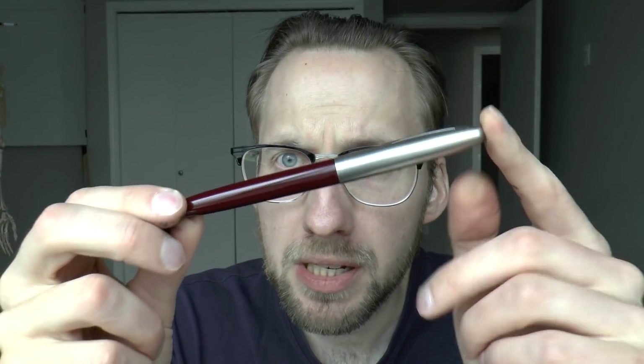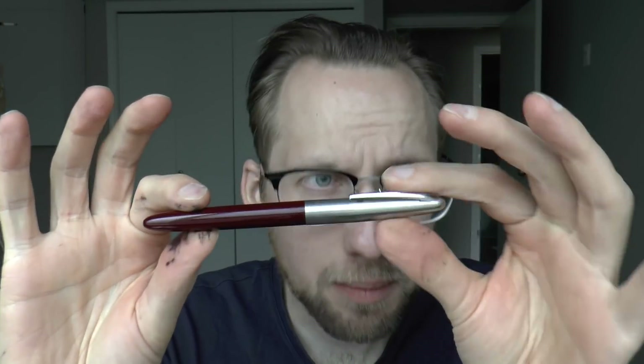Hey there! Today we're going to be talking about the Wingsong 233, which is an interesting pen. I initially thought it's a little Parker 51-like, but then I thought it's not quite Parker 51. And I wasn't 100% sure what to make of it. Isn't it a little Schaeffer Snorkel-esque? Not entirely either. Maybe it just doesn't resemble anything — maybe it's just the archetype of pens and it activates all kinds of other pens in my mind.